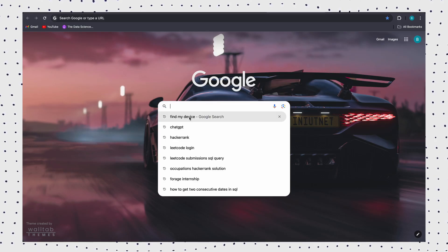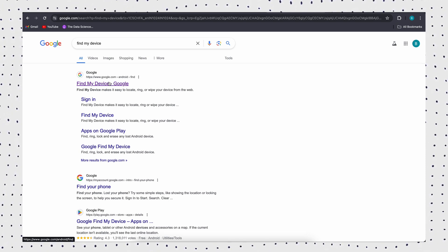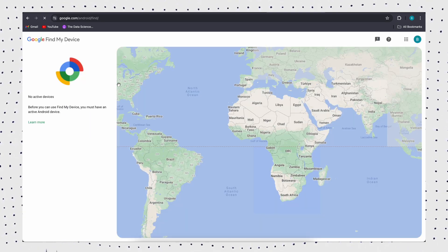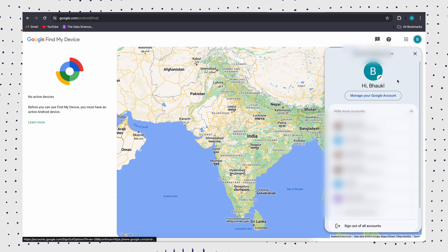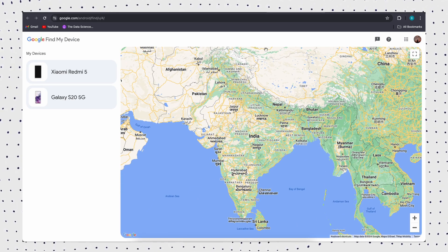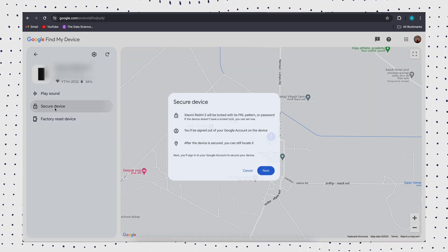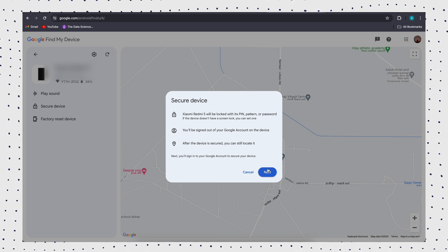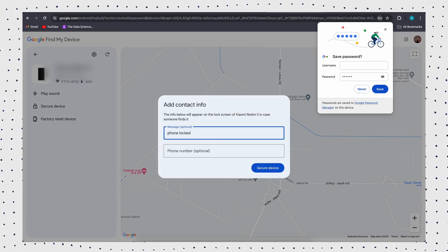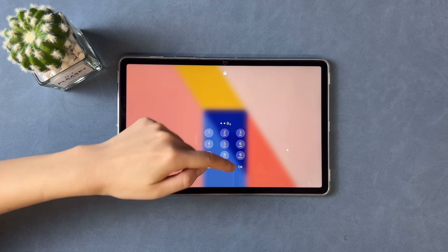If you don't want to download a new app, Google's Find My Device feature can unlock your tablet without resetting or losing data. In addition, you can control your device remotely. However, this method requires that you are also logged into your other device's Google account. Go to Find My Device and log in using the Google account linked to your locked tablet. Then select your device from the list. Then click Lock. Enter a new password and click Lock again to save it. Now open your locked tablet and enter the new password. Your device should be unlocked.